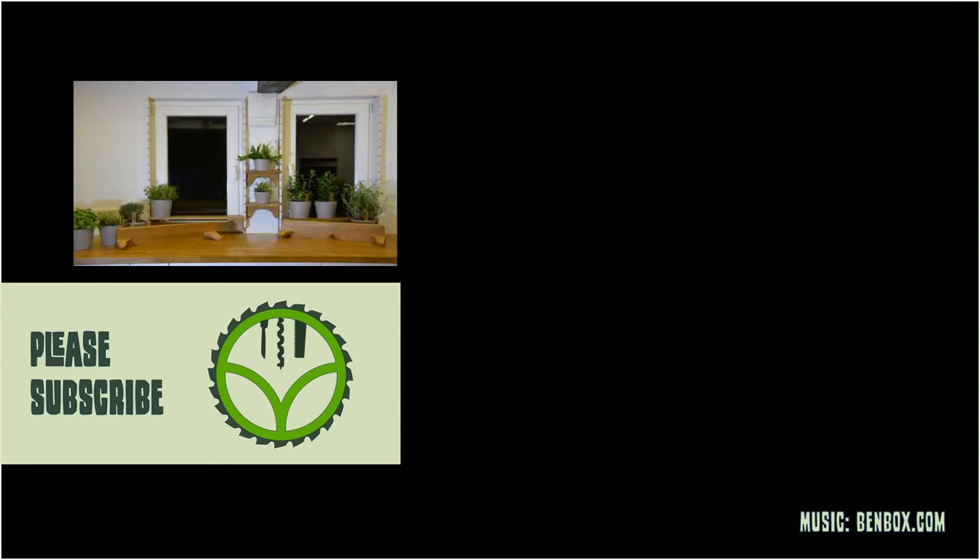If you don't want to miss these and other videos, please subscribe to my channel and follow me on Instagram if you want to have a look at future projects.